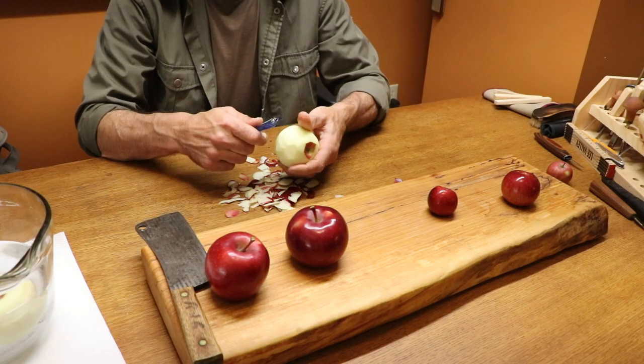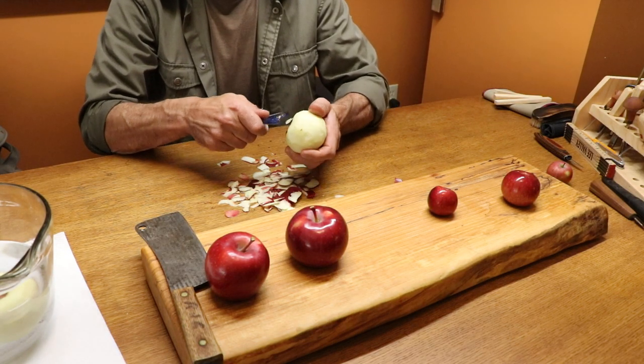Have some fun. Thanksgiving weekend in Canada, play weekend — shrunken head apples! Should be fun. So I'm just gonna jump right in, start peeling some of these up and chopping them up and putting them in the water before I actually carve them. Time to get cracking.